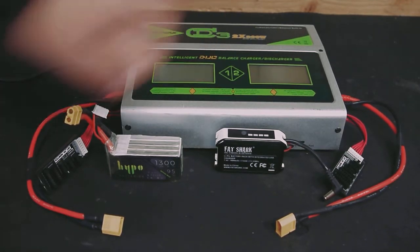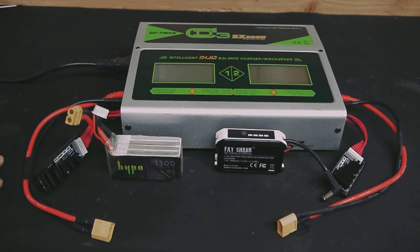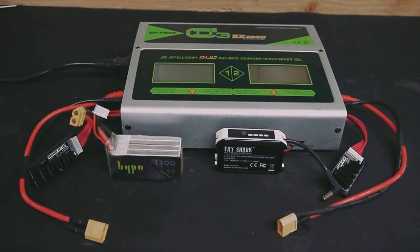Taking a look at the EvePeak CD3 multi-battery charger for all your drones, quadcopters, RC planes, remote controlled cars — everything you name it. It's a multi-stage charger for just about any battery that you could have.